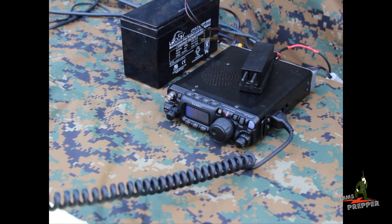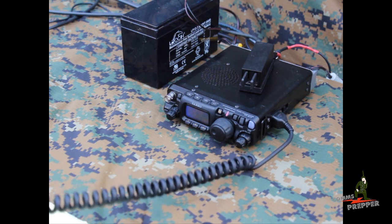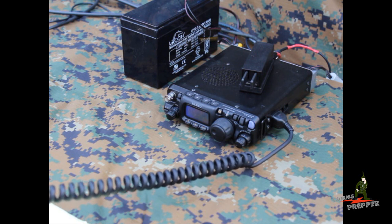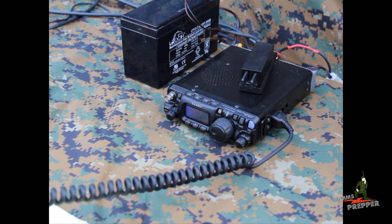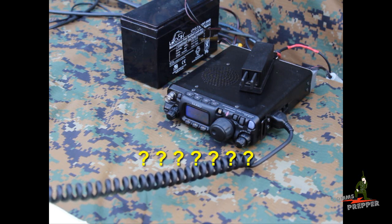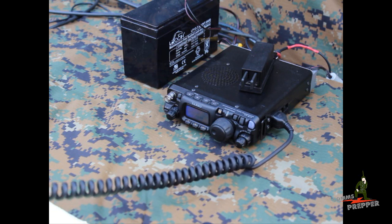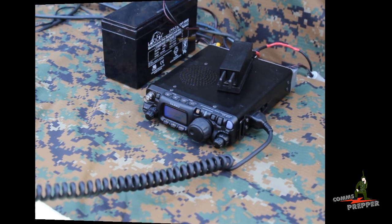QSL Gil, you're 59 here in Moscow. Name here is Hank — I spell Hotel Alpha November Kilo. QSL 73, thanks for responding to my call. Thank you, 73. Bye. QRZ, Italy Whiskey 7 Delta Kilo Sugar, QRZ. Romeo 3 Charlie Uniform QRP portable.